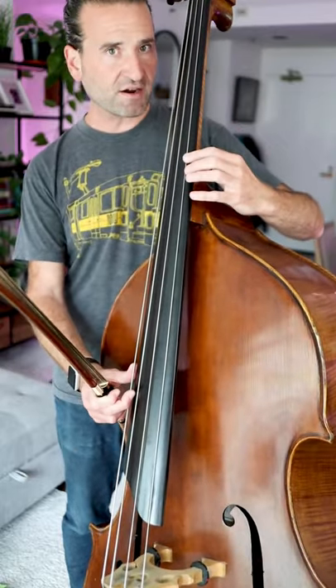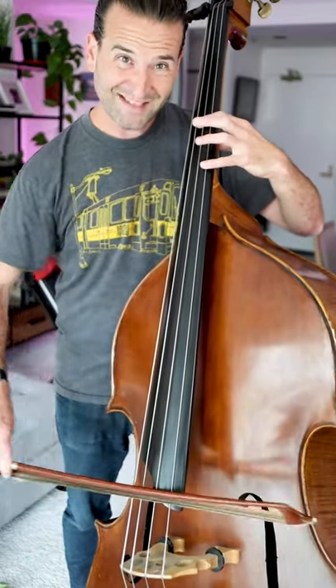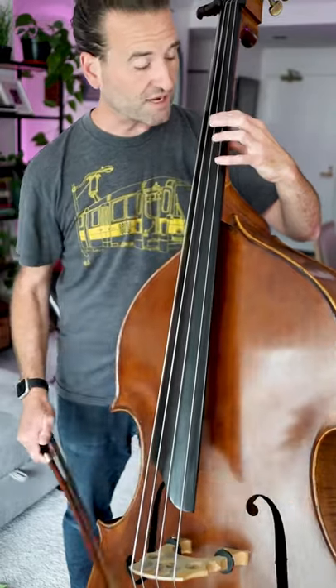If you put your first finger here and then go back and put your fourth finger here on this D, that's going to be the same as this first finger on the lower string. So fourth finger on the upper string, first finger on the lower string.